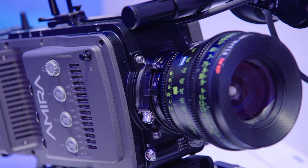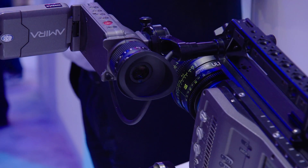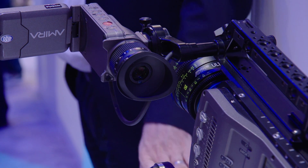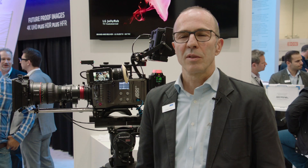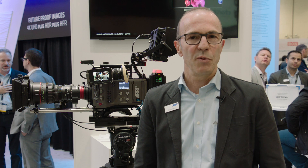It also came from documentary users and documentary productions. They want a virtual extension of the focal length so they can zoom in on the image without having to change the lens. And it also came from people shooting TV series who want a kind of vintage Super 16 film look.